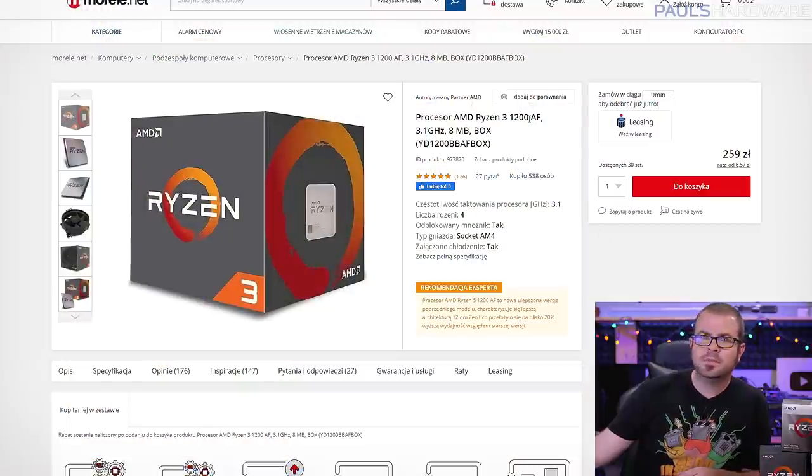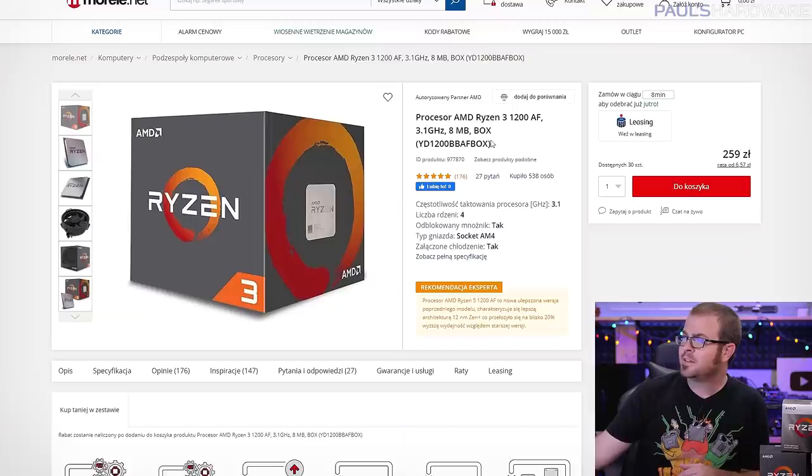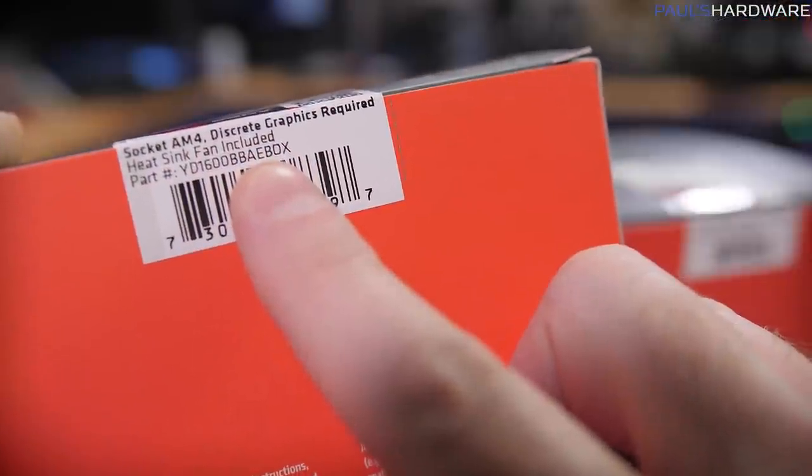First on my list is the Ryzen 3 1200 AF — it's just come out, so it's not available everywhere, which is why we're looking at a Polish website. This CPU should be available for about $55 to $60. The original Ryzen 1200 launched in 2017 as a 14nm Zen chip, but AMD recently relaunched it built on 12nm Zen Plus — so even though it's a 1000 series CPU, it really is a 2000 series under the hood. It's a four-core, four-thread CPU with no integrated graphics, so you'll need a discrete GPU. Pay close attention to the model name: the newer version is the AF box, whereas the older version is the AE box.